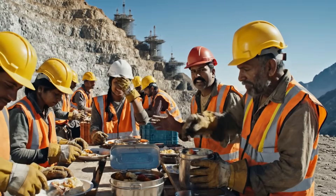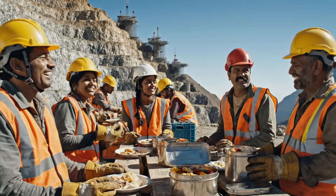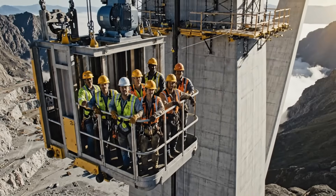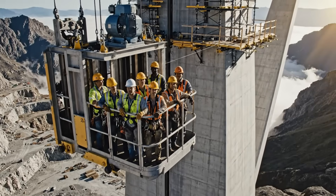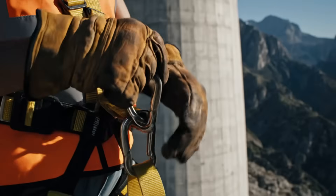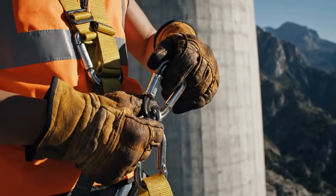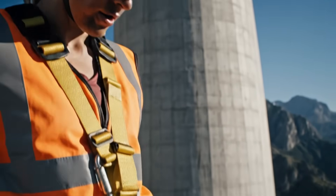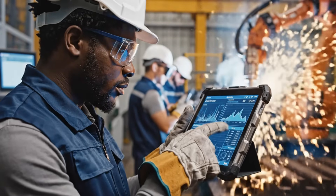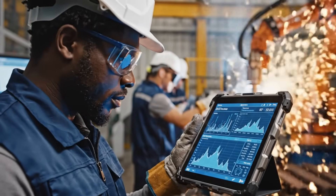And then the foreman realizes the crane was facing the wrong way — you should have seen his face, we almost dropped the steel beam. Parameters are within acceptable limits, voltage steady at 24 volts, proceeding as expected.